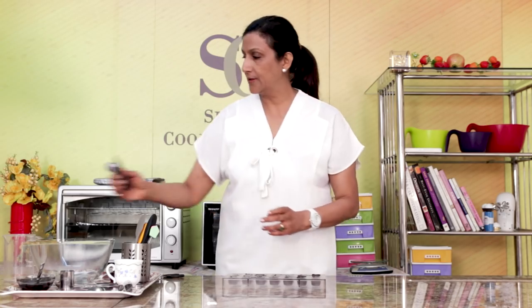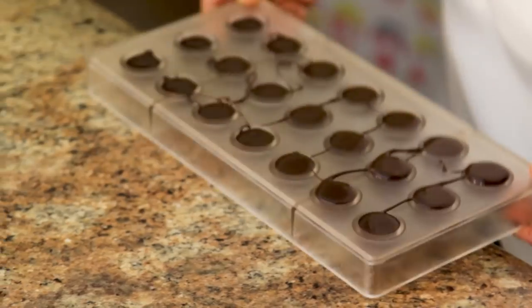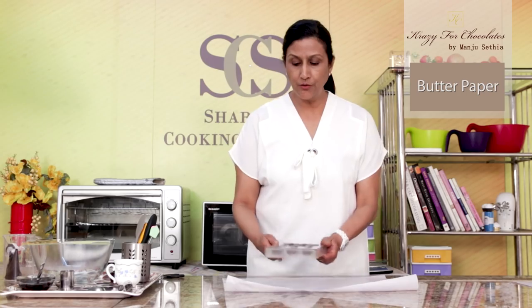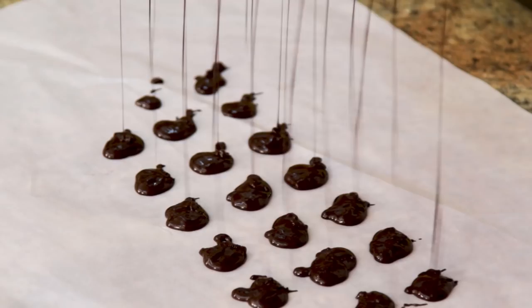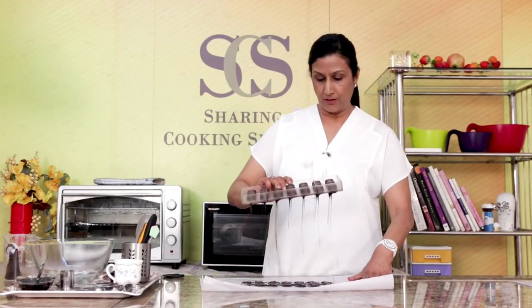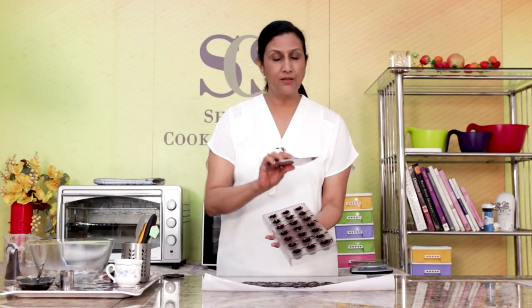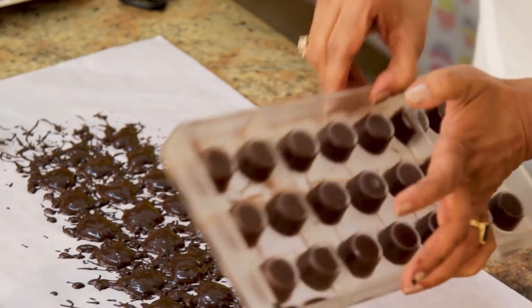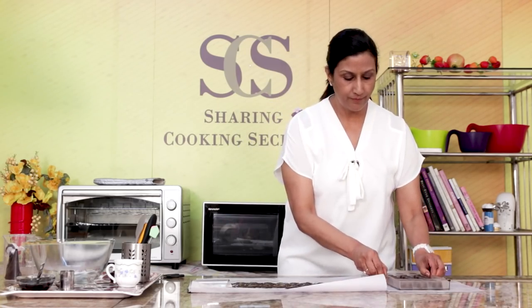So once you have done this, you need to tap this. Now we are going to take a butter paper and I am going to invert this, so all the excess chocolate is going to come out. Now to clean this, you just need the scraper and we just do this.